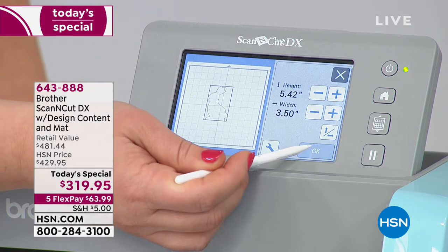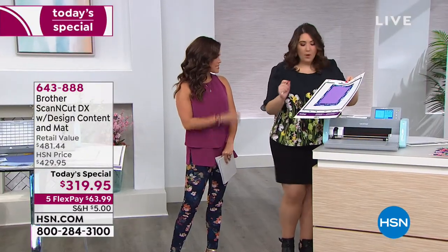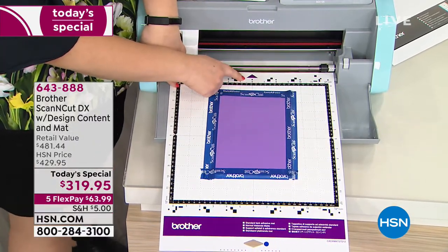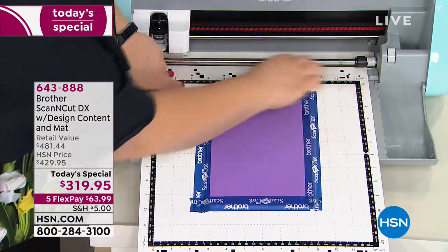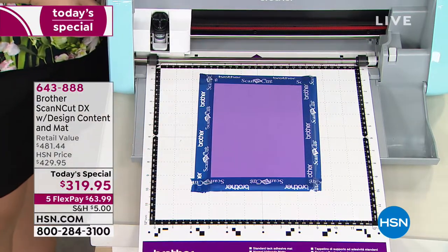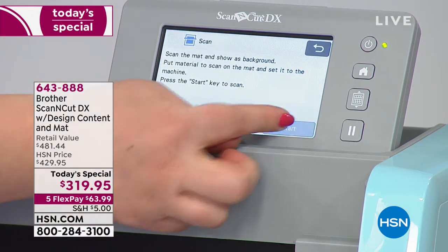Julie ejects the scanning mat and loads some three-millimeter puffy foam — quite thick. You don't need to turn any knobs or change anything because of the auto blade. When loading the mat, there's an arrow showing which end to put into the machine, and gray guides on the sides. Keep one hand in front, push the load button, and it takes the mat in. With thicker materials you'll want to tape around the edges to make sure it's secure. Then you do a background scan, so you can see the purple foam on screen and perfectly place where the cut will go.